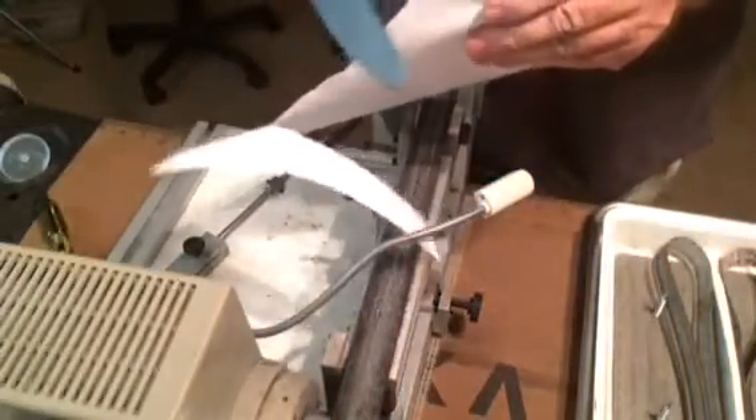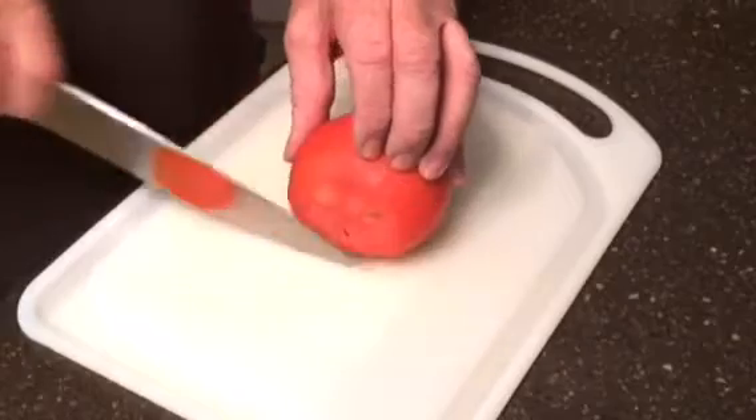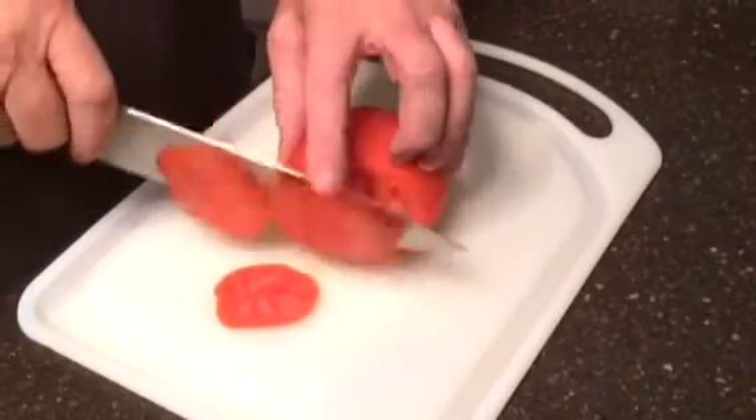All knives are then quickly tested on paper to ensure their sharpness. But cutting paper is not a real test. The real test is performance in your kitchen, as evidenced by this freshly sliced tomato.